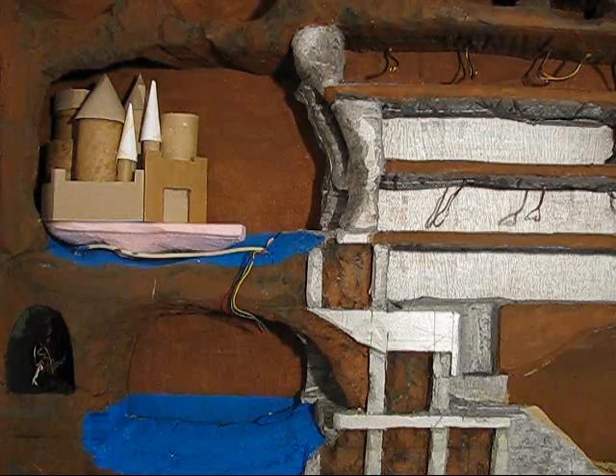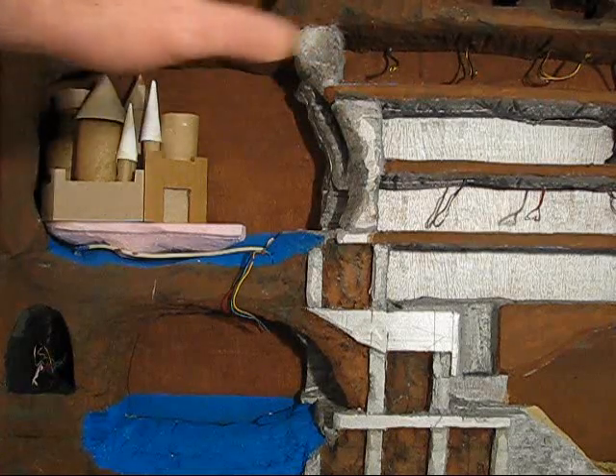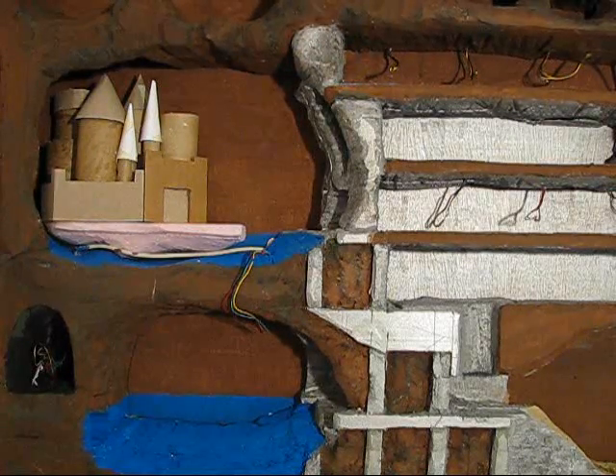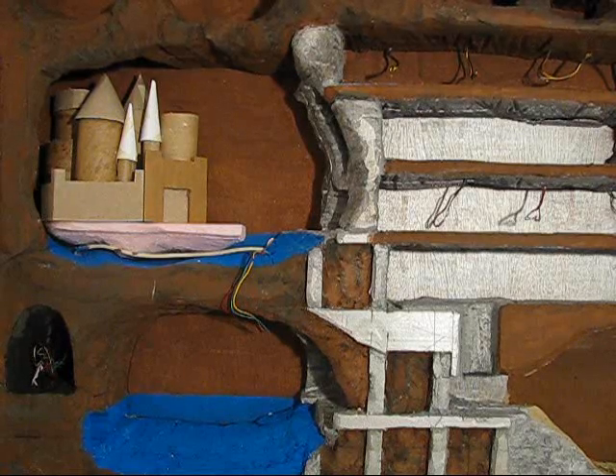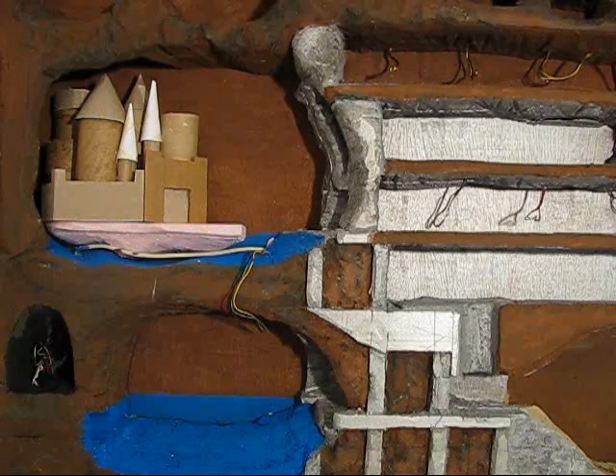Dry brushing is where you use very small amounts of very dry paint and just dab or brush them onto the high spots, which creates little highlights. I've done a lot of that, and I have more about it on my website in this tutorial and in my painting miniatures tutorial.